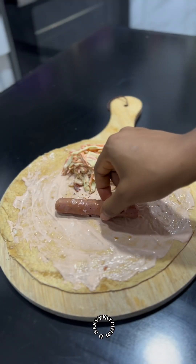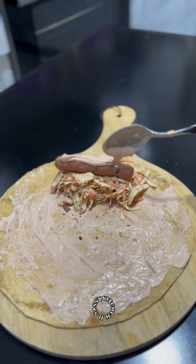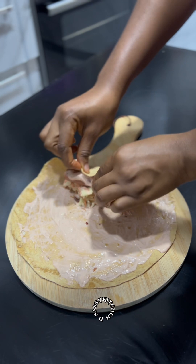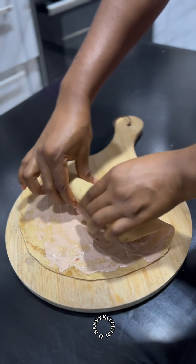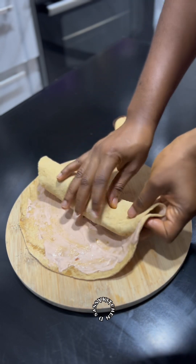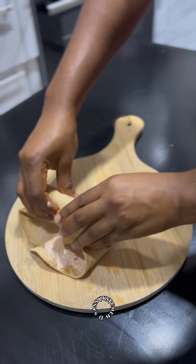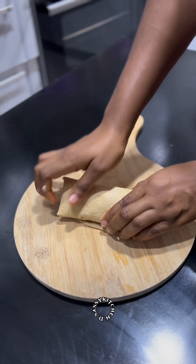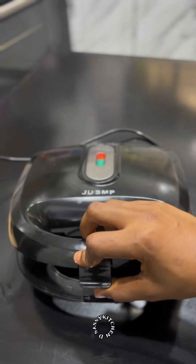Add some coleslaw and your chicken frank. I added some more shawarma cream on the chicken frank — that's optional. Then fold it up; watch the video if you're having difficulty folding. After that, use an electric grill or pan grill to grill the wrap for a few minutes. I like the electric grill because of the lines it gives, but pan grilling works just as well.